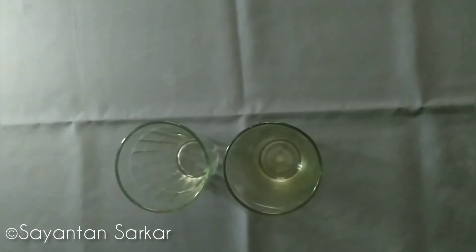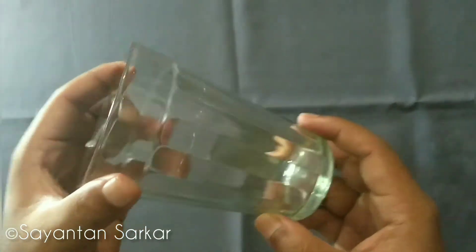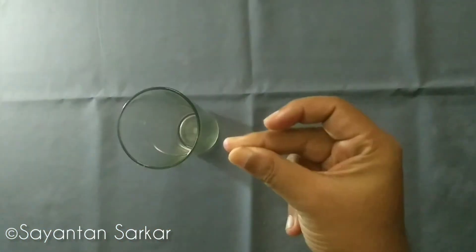First, we need a glass. This type of curved ones can give varied design to your photos, but I prefer the plain clear bodied ones.